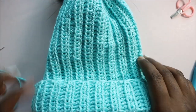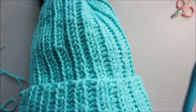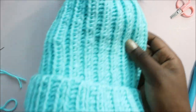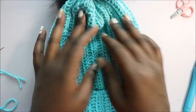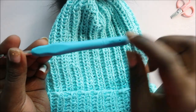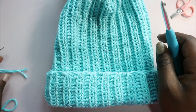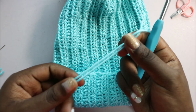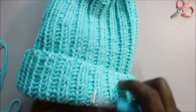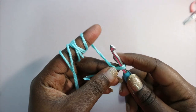Hello guys, welcome back to my channel. Today I'm going to show you how to make this very easy ribbed hat. It has a little pom-pom and it's quite easy. What you're gonna need is a 5.0 millimeter crochet hook and a chunky yarn. In my case I used a double yarn since I don't have a chunky yarn, and I want my hat to be really warm and chunky.